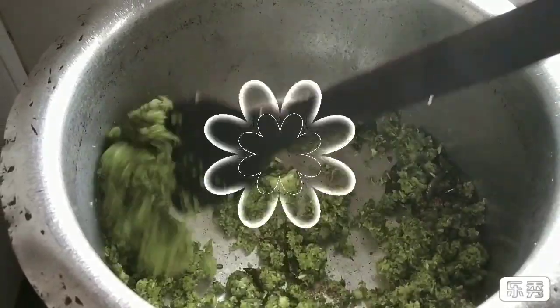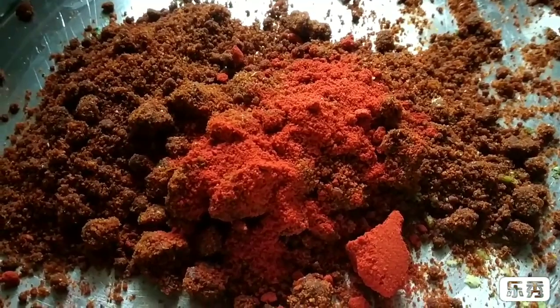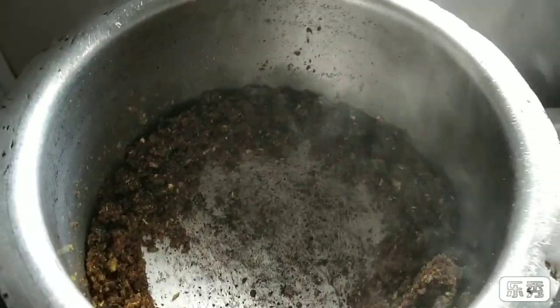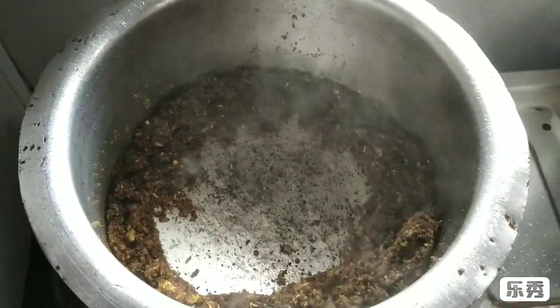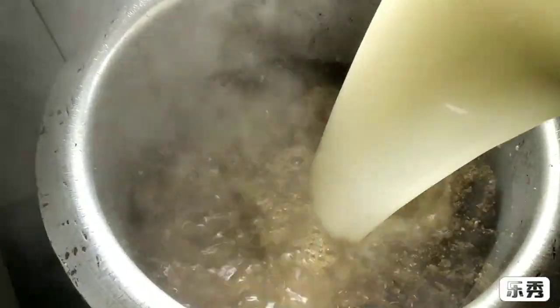Now we will add red chilli powder and then mix it well. Now I am going to add the water which we had kept aside previously, and then mix it well.